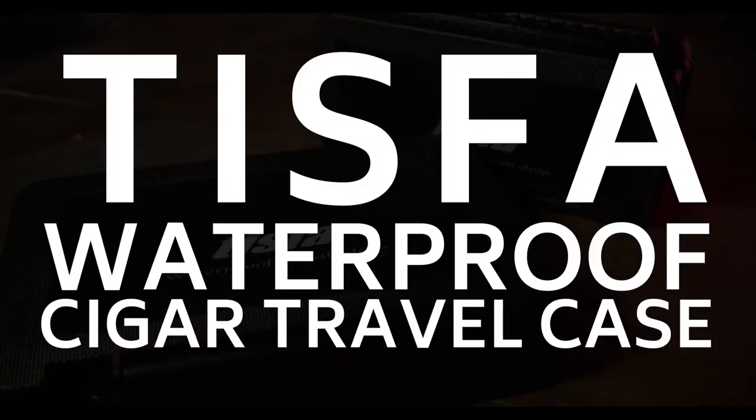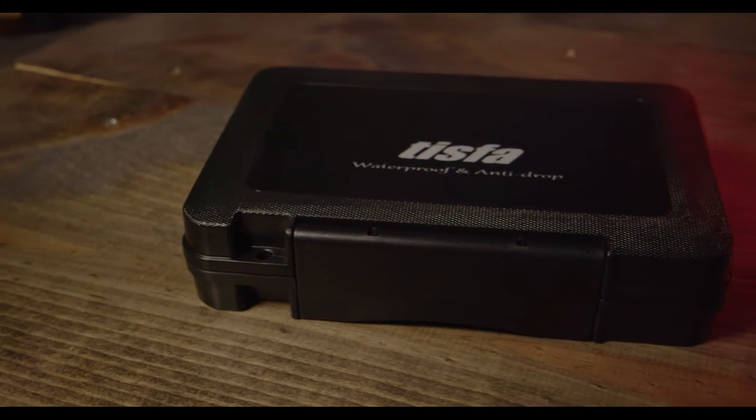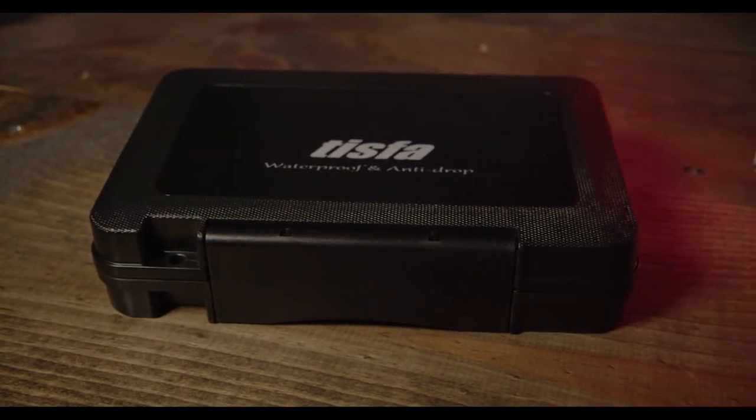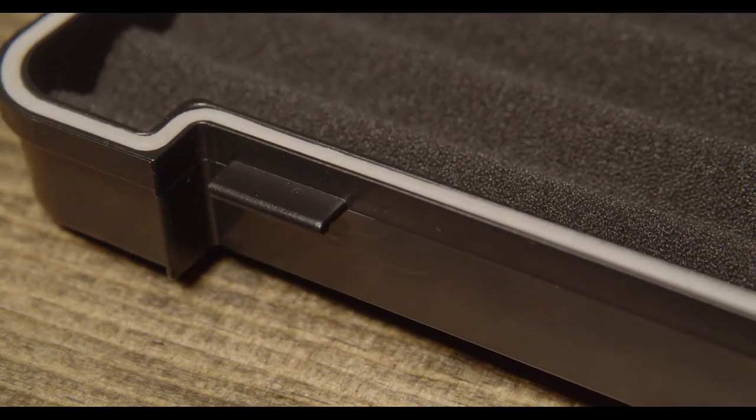Hello there. I'm Peter and I'm here today to talk to you about this TSVA Cigar Humidor Travel Case. This case is lightweight but durable. It's made of a hard ABS plastic with a custom soft foam insert. It's waterproof and can handle pretty much anything you throw at it. The strong locking clasp ensures that your cigars stay fresh and dry.